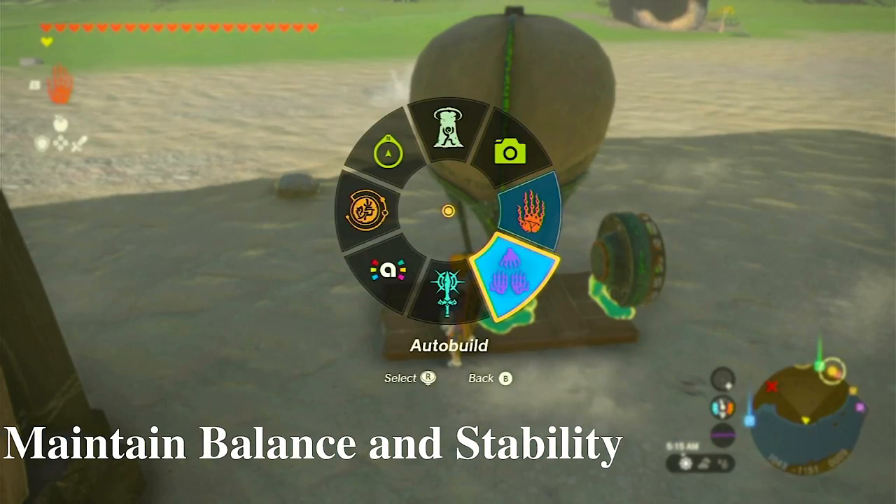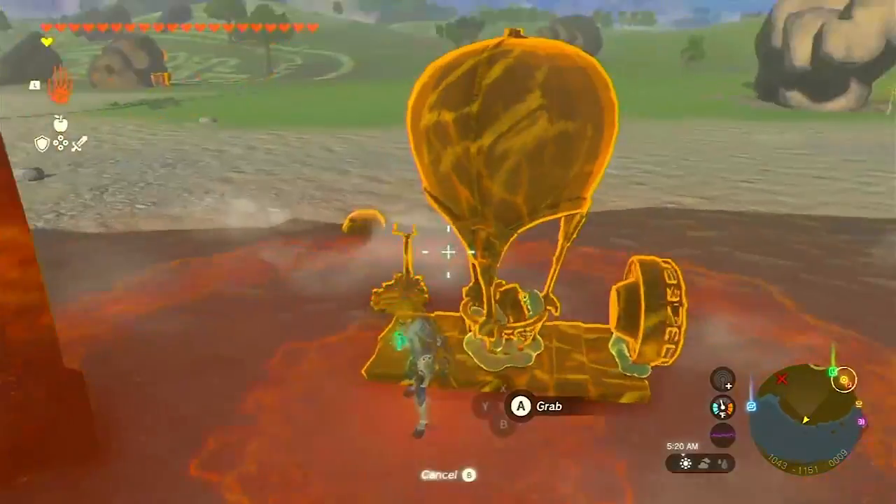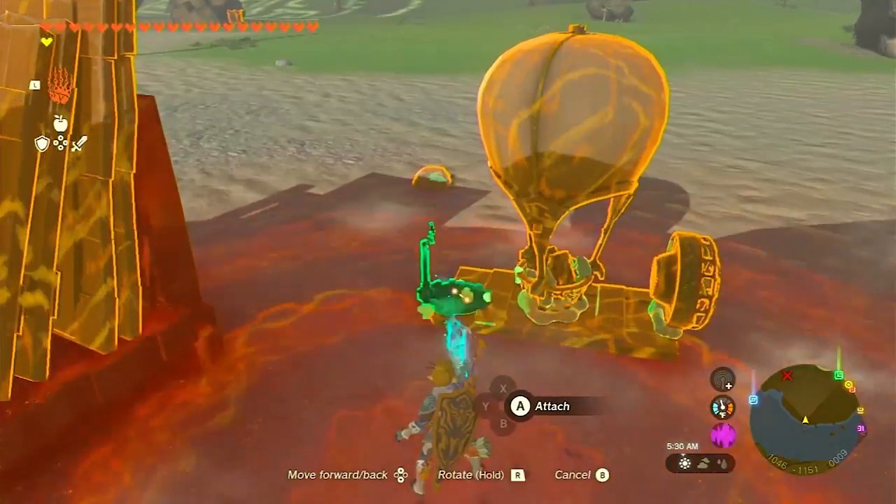Here's a neat trick: you don't actually need to attach the flame emitter to the balloon. Once placed inside the base compartment, it will automatically angle itself correctly. How convenient is that?